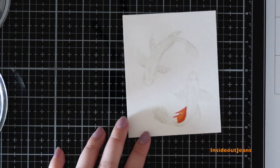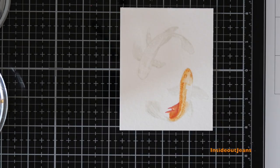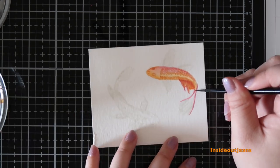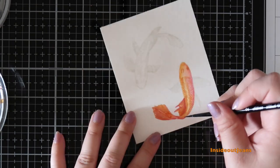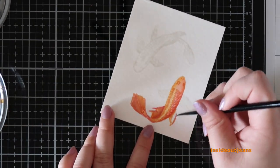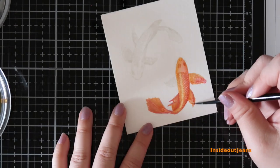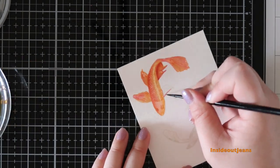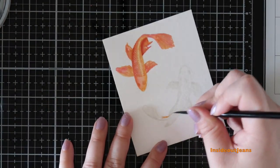It didn't take very much time to color these fish. The only time I had to be careful was to add dimension — I did that by adding another layer of color near the body to make it look a little more rounded. Around the scales and fins is where I put in my darker color, but I didn't have to worry about carefully coloring each scale. It turned out really pretty.